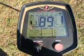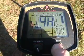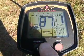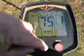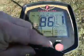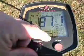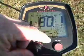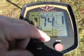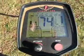What I want to do here — this is the deepest, smallest target. I want to reduce the sensitivity until I just about miss it. I'm going to leave it at sensitivity 74.